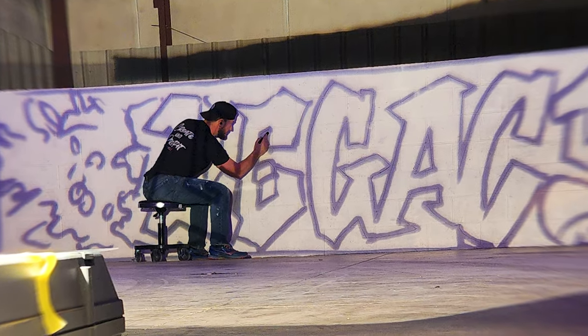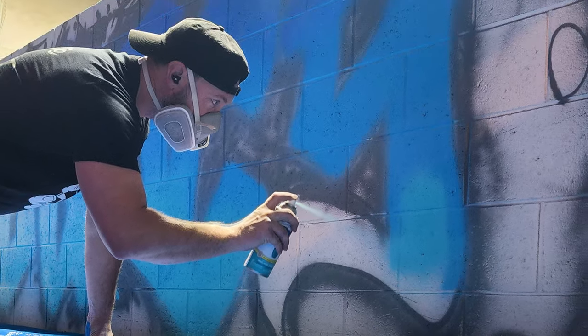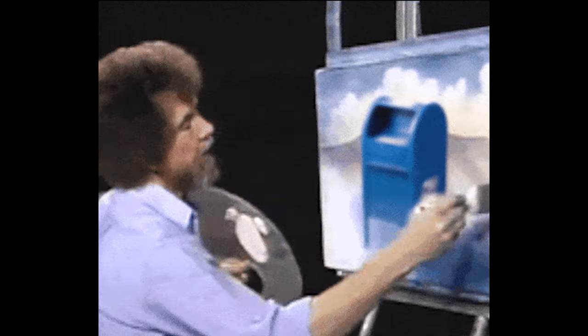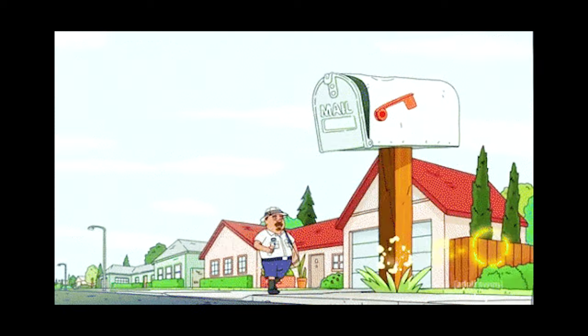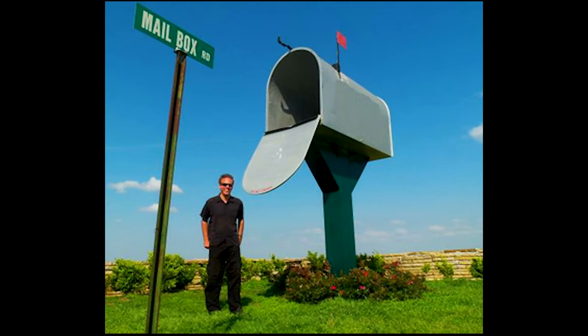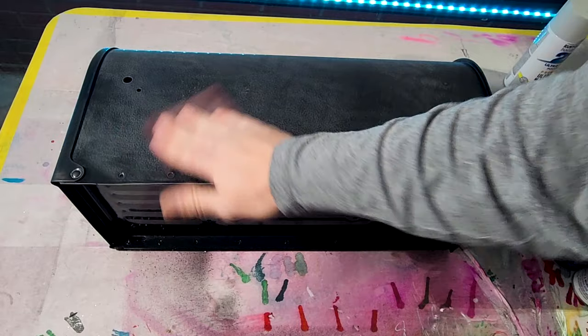This is my buddy Phil. Recently I painted a 20-foot graffiti logo inside of his brand new shop. He loved it so much that he gave me a Ferrari — just kidding. He actually wanted a mailbox painted just like the wall, obviously just not 20 foot — they don't make 20-foot mailboxes, silly.